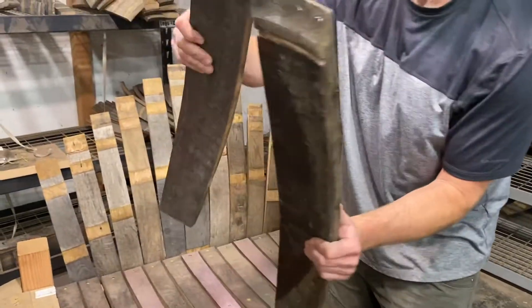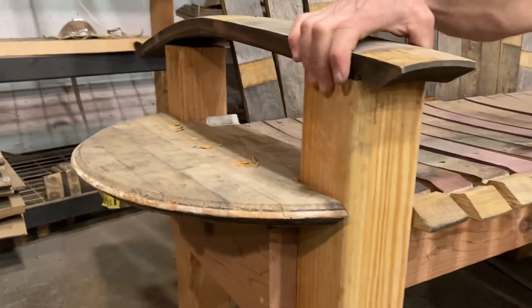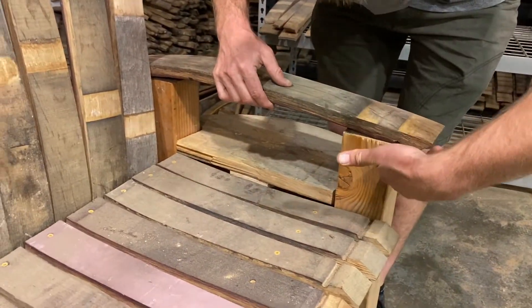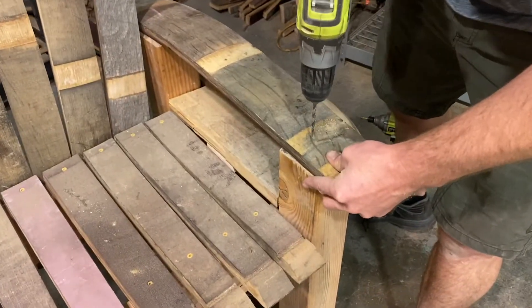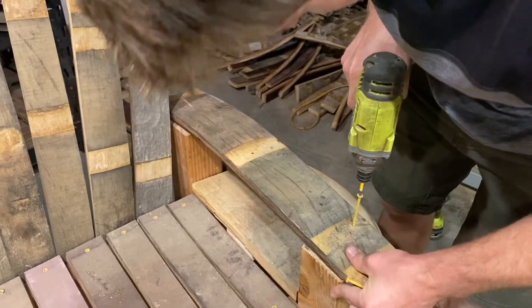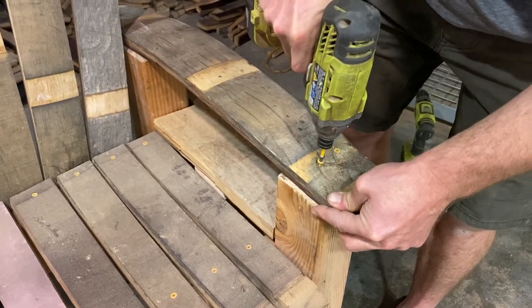The last part is to attach the arms. I take the point of the stave and point it towards the front, keeping it about two finger lengths out — right here. I do the same thing on the other side, about two finger lengths. Then I'm going to countersink and screw in — one with my pointer and then two — and take my three inch screw. Just like that.